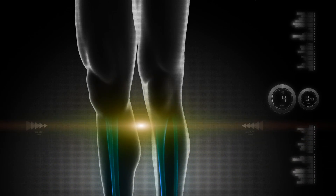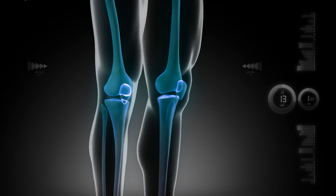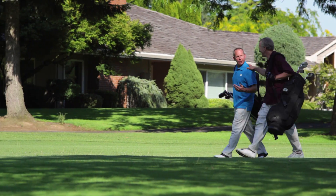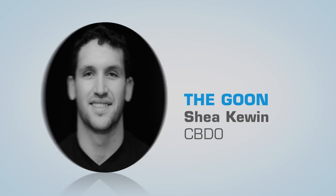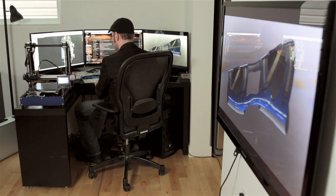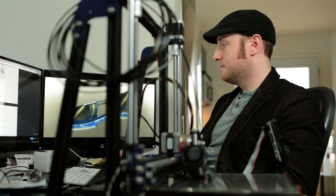Strong and healthy knees are a source of power and agility for athletes. They're also crucial for everyday comfort and mobility. That's why the team of athletes, scientists, and engineers at Spring Loaded Technology is creating the next evolution in knee support and enhancement.